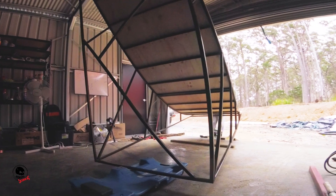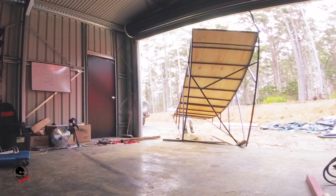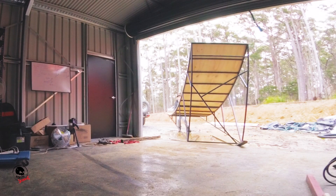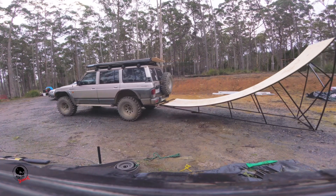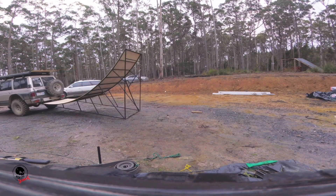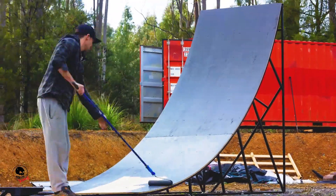With the ramp built, it was on to painting. I had to paint the bottom again — should not have done that first. With the paint, I put a little bit of sand in there just to add a little bit of grip, and it's worked beautifully.